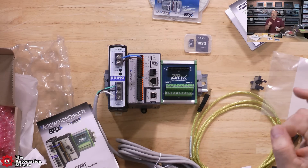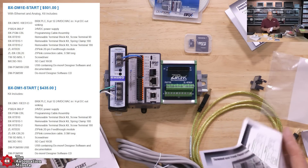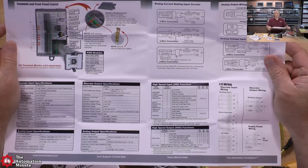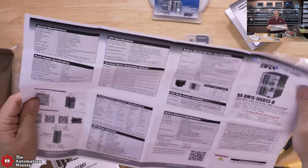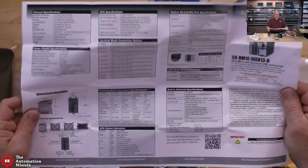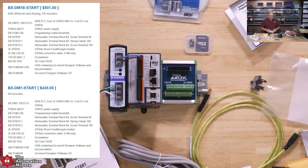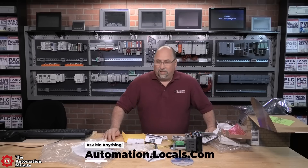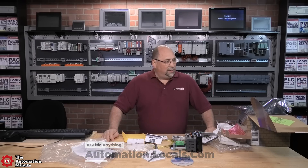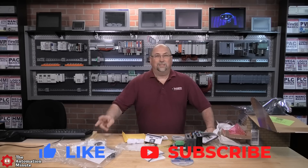I'll put the pricing up on the screen — you can get it right from automationdirect.com. There's also a detailed data sheet included in the kit. I really look forward to trying this out on the Automation Show in the coming weeks. That's our first look at Automation Direct's BRX PLC Starter Kit. It's a pretty nice kit — thank you all for watching. If you enjoyed this episode, please give us a like and subscribe. Until next time, peace.